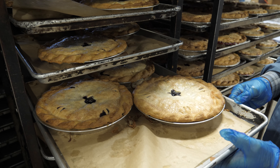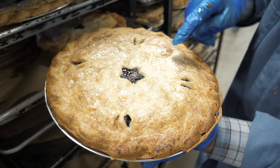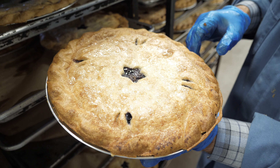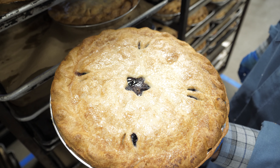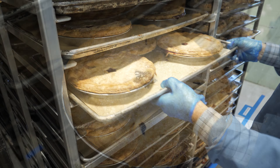Here Dave is walking through the pies checking for quality. This pie is beautiful. The first thing that jumps out at you is how beautifully golden brown the top crust is. The edges are golden brown, and the center of the pie is also golden brown — they hit it just right. We would give this pie a 95 percent on a score from 0 to 100.